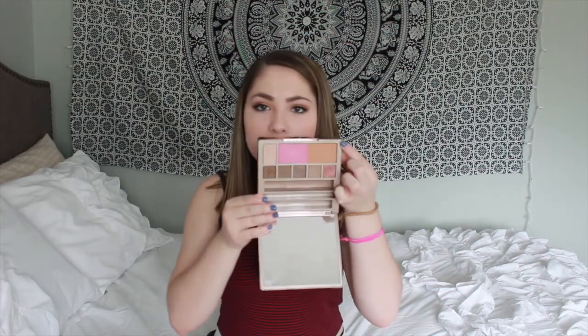I have a few different bronzers that I use. The one that I used in this video was from the Naked on the Run palette — I used this bronzer right here in this palette. But I have different ones that I like as well, so you can use whatever one you would like.